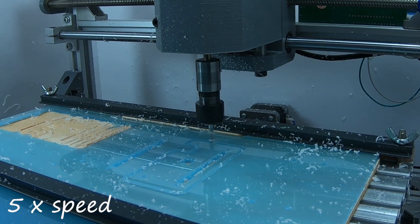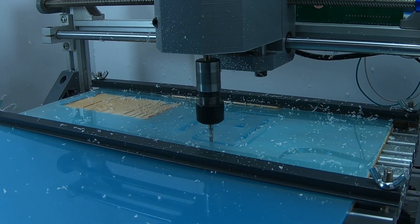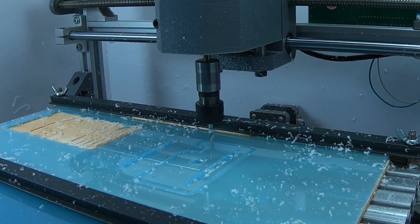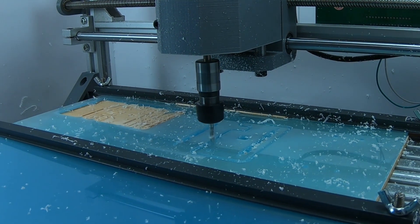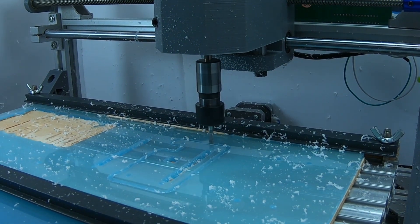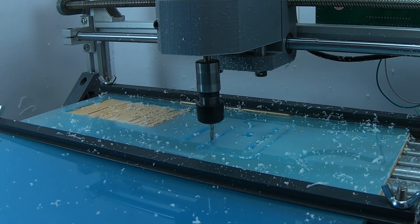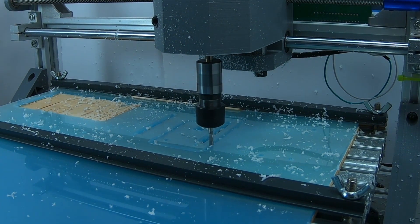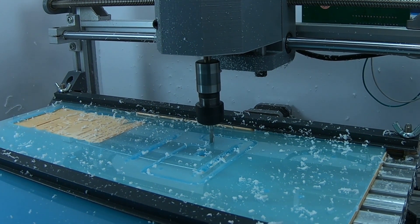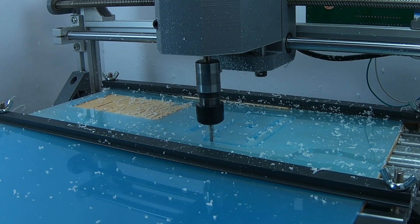It's also important that you know whether you're buying acrylic or a different kind of plastic, because different types of plastic have different melting temperatures. Regular acrylic has a melting point of 160 degrees Celsius or 320 degrees Fahrenheit. If the melting point is lower, you will have plastic melting on your bit, and the bit will break very easily.